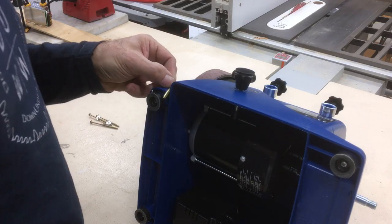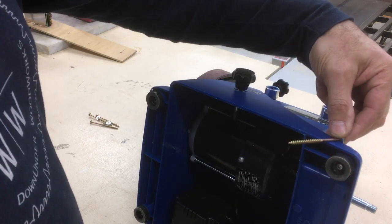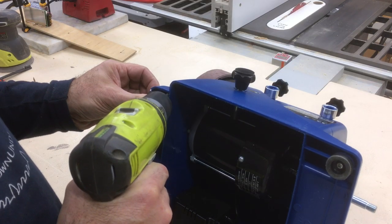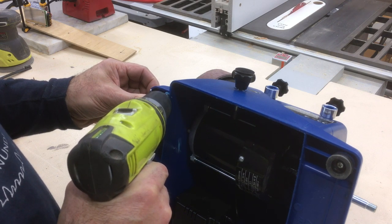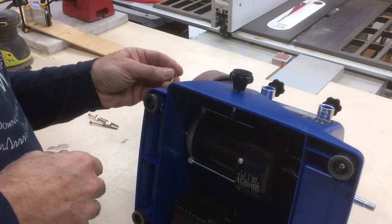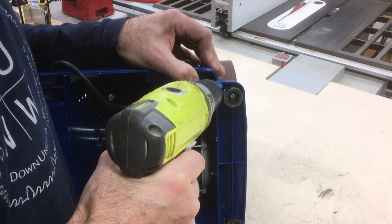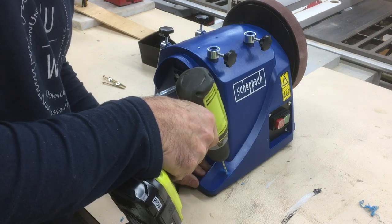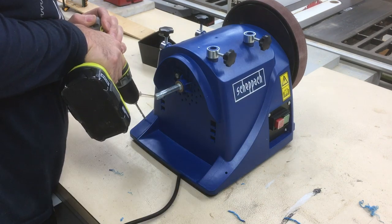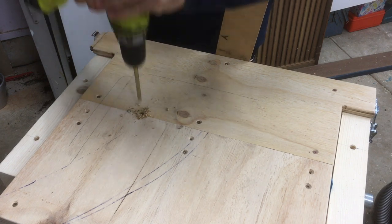One of the tools going on the cart was a Sharpak whetstone grinder, but there was just one problem — it didn't have any mounting holes or locations. But when you're a maker there aren't any problems, just problem solving. That two-piece top actually came in handy after all.